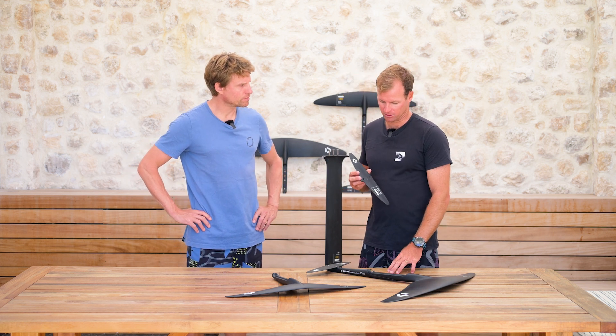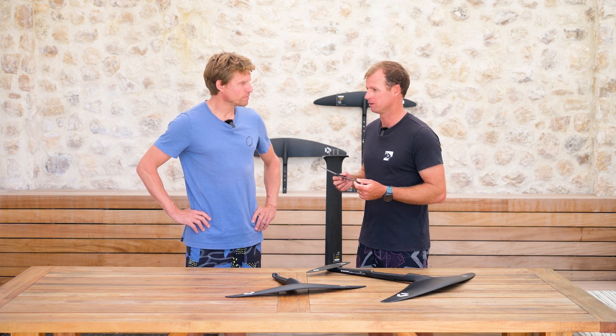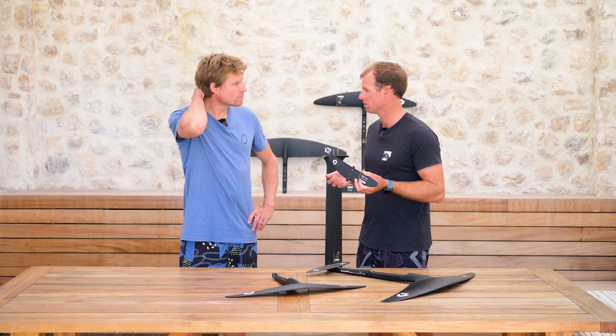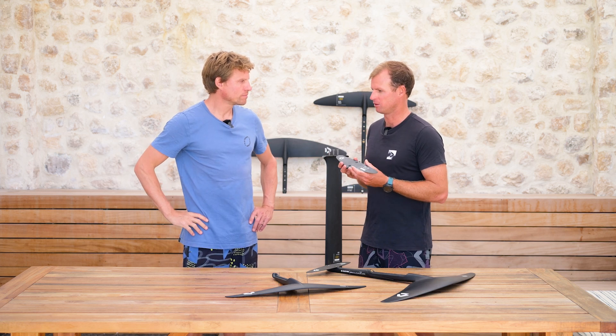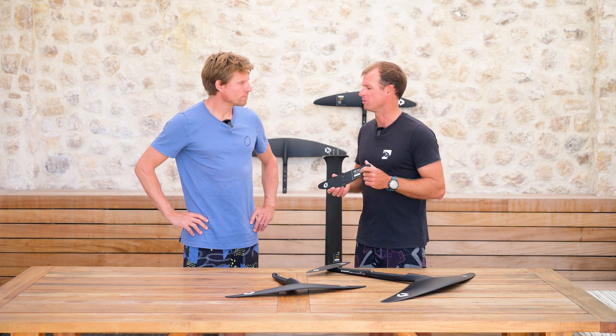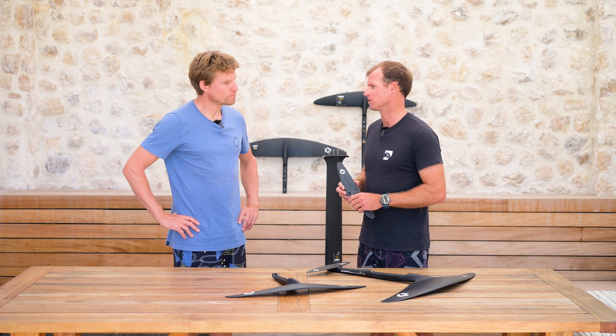Of course, if you currently own a CARV 2.0 and would like to buy a PX, you can — they work. You'd swap with the closer size: if you had a P165, you'd swap with a PX160; if you had a P180, PX175, etc.